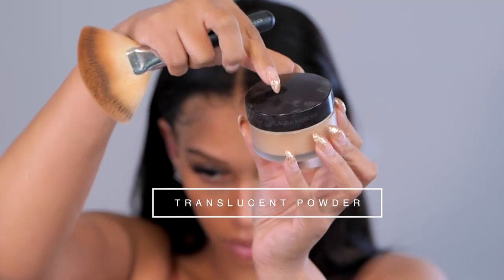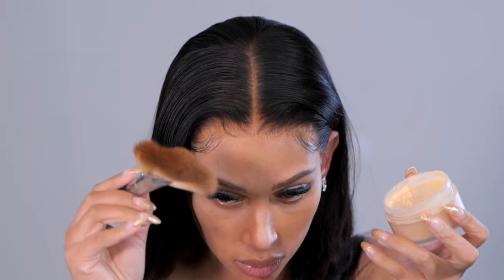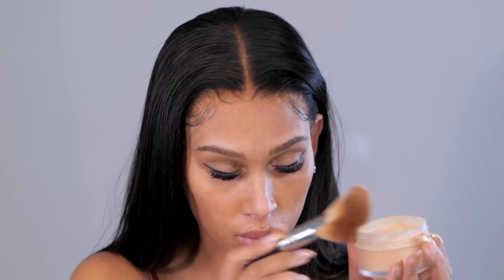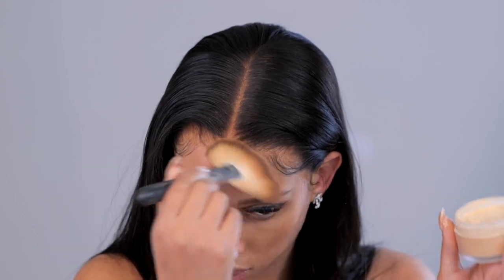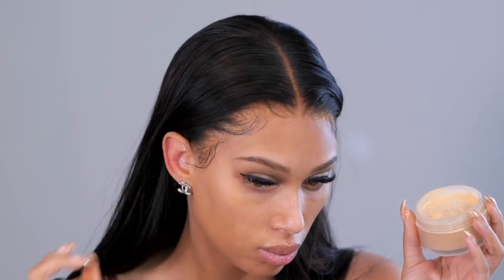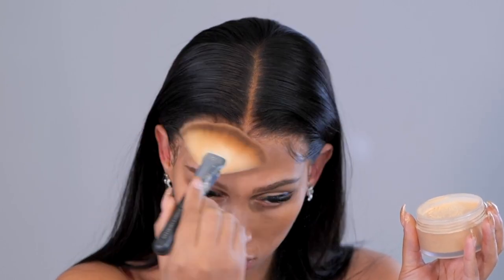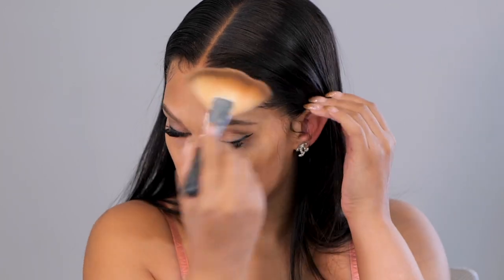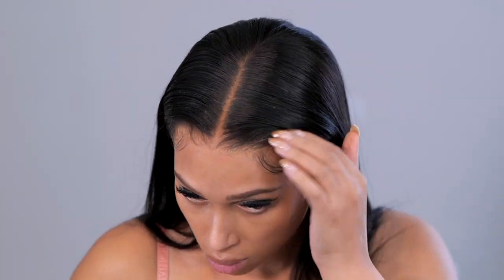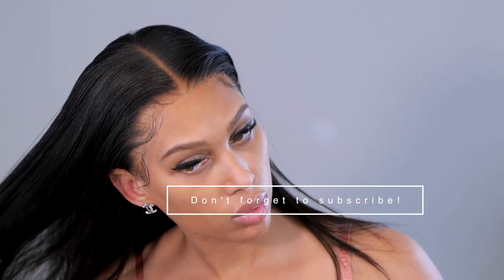The very last step I take to remove shine and make sure everything sets right is my Laura Mercier translucent powder in Honey — it comes in four different shades. I tap it off really well and touch it around the hairline. This is great for getting rid of shine — I use it on my face all the time. You don't have to buy as many powders as I have; I'm using what I have on hand. I'll link more affordable options in the description box. As you can see, the hairline looks amazing — no shine, no cakiness, and it all looks great without any makeup on.